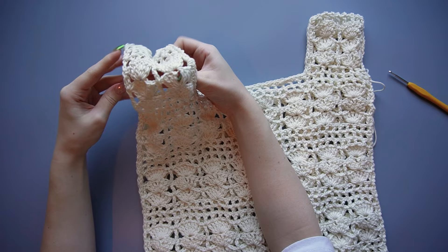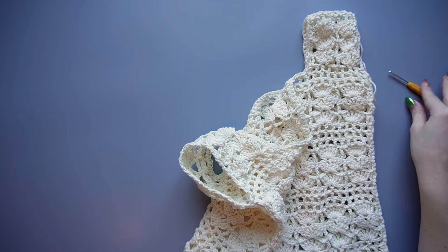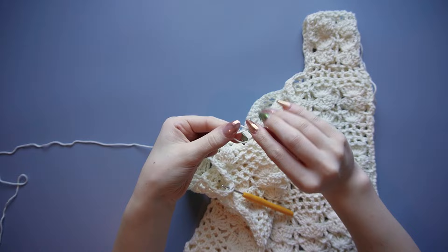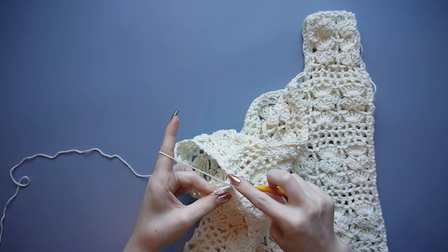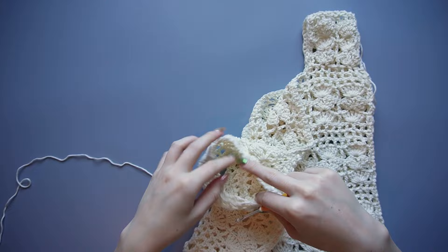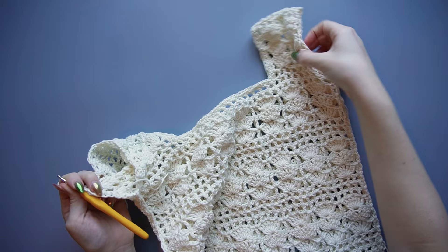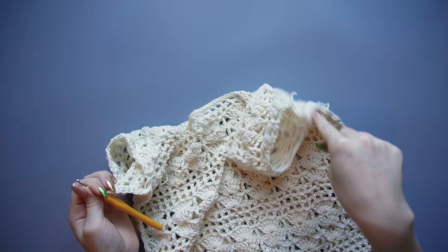Now do the same thing for each sleeve opening. Attach yarn with a slip knot at the armpit, chain one, and single crochet loosely all the way around the armhole. Keep it loose so you don't make the armhole too small. When you return to the start, slip stitch into the first stitch, cut yarn, and pull through. Repeat on the other sleeve.